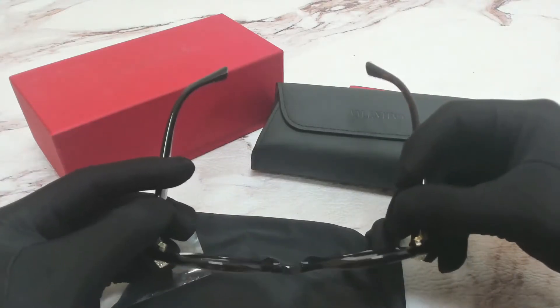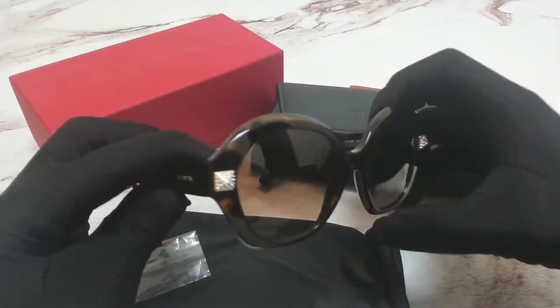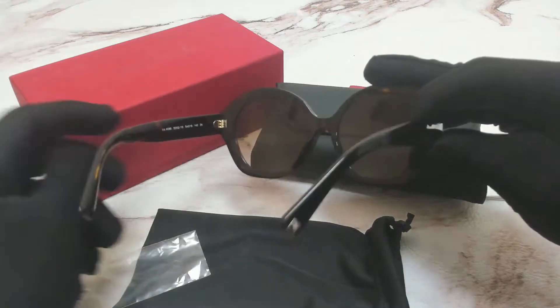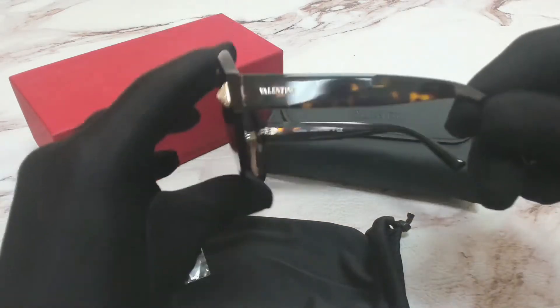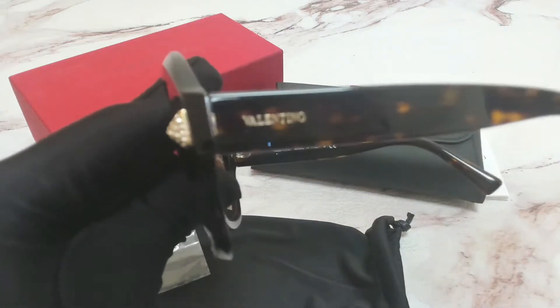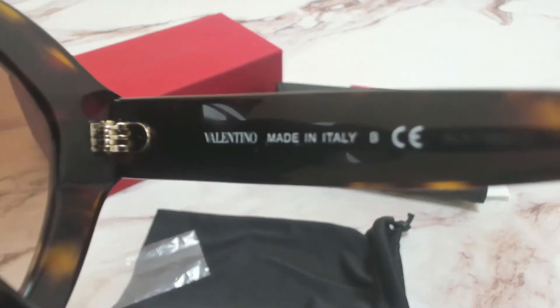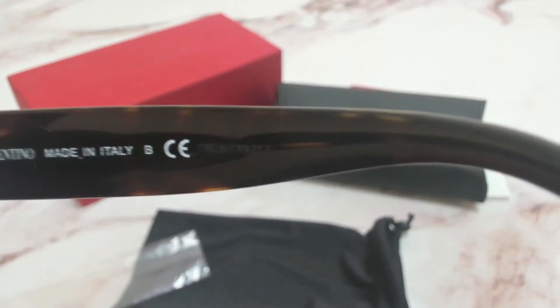The color of the frame is Havana and these glasses are a round shape. On its temples you'll find the Valentino logo. On its inner temple you'll again find the Valentino logo and that it's made in Italy, and the serial number.